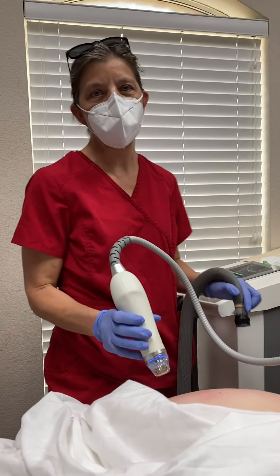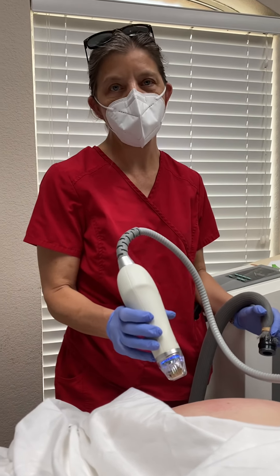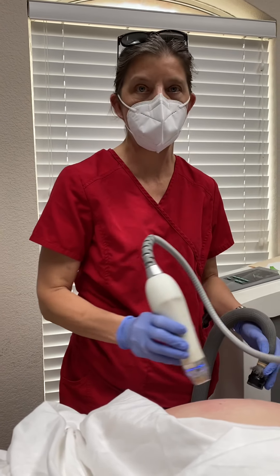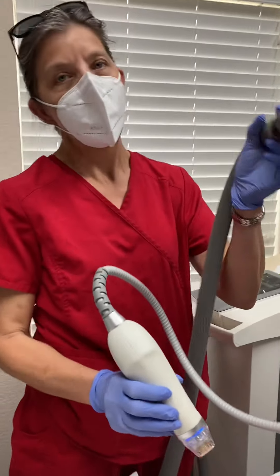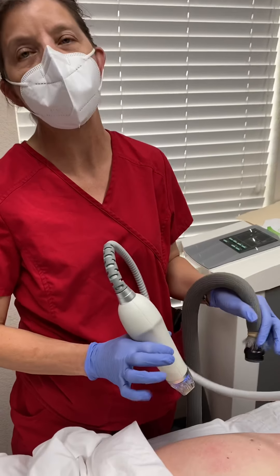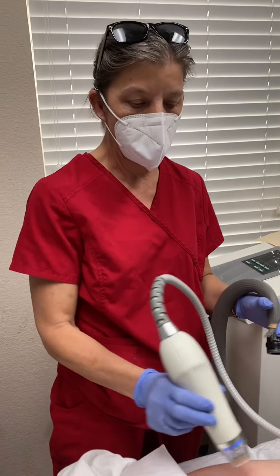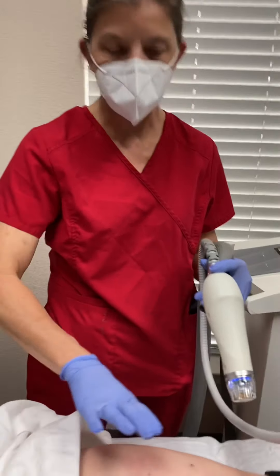Hi everyone, it's Rhonda with Ideal Body Image and Ideal Weight Loss in Georgetown. We're doing Secret RF today, working on some stretch marks on a hip area. I've got the chiller on. She's already numbed about 40-45 minutes topically. So now we're going to start and work on this area.